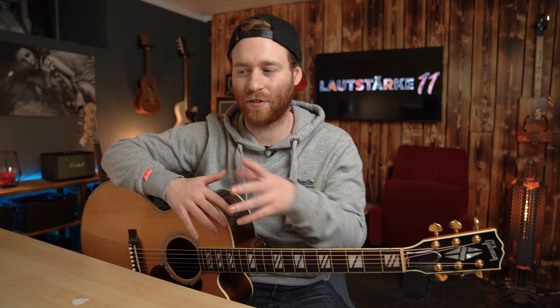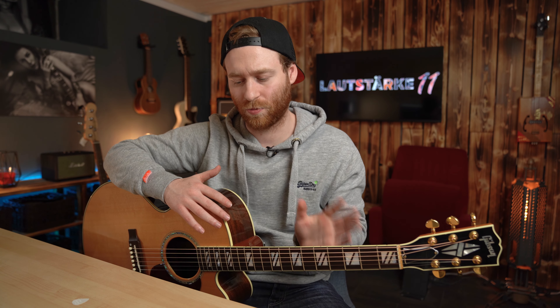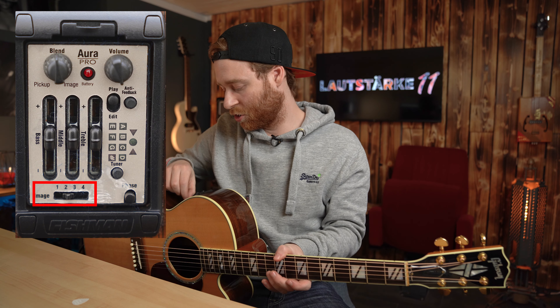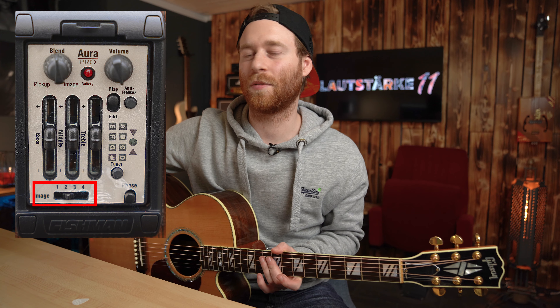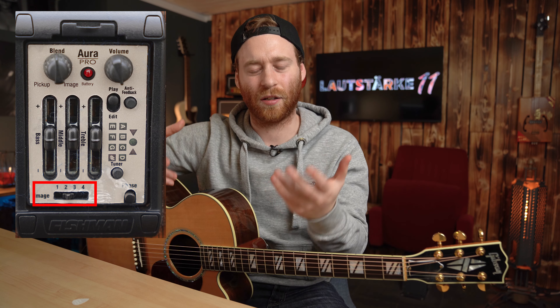Dann kannst du von der Fishman-Seite eine Software herunterladen mit voreingestellten – ich nenne es mal Presets, die nennen das Images. Damit kannst du die Gitarre in einen Simulationsmodus fahren. Stell dir das so vor: du hast eine Martin D28, und du kannst dann auswählen, dass Image 1 so klingt wie eine Martin D28 mit Shure SM57 Mikrofon, Image 2 mit einem Neumann Mikrofon. Die haben quasi die Presets auf die Gitarre, die du speziell hast, angepasst.